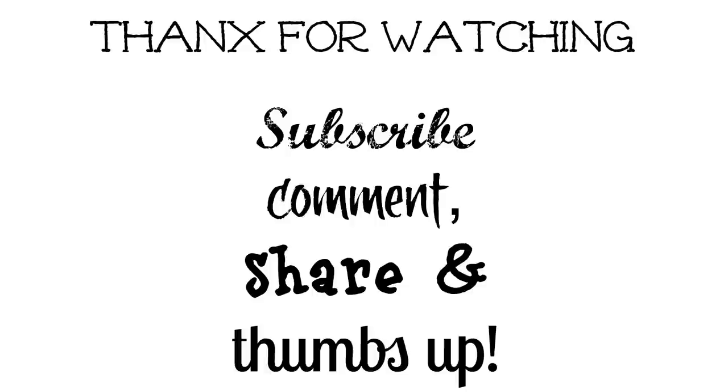Thank you guys so much for watching. Be sure to leave a comment down below and let me know what you thought of this video or what some of your favorite chia seed recipes are — feel free to share. If you enjoyed this video, definitely give it a thumbs up and subscribe if you have not yet. I have new videos out every Sunday and sometimes a bonus video in between. Thank you guys so much for watching. Until my next video, Asalaamu Alaikum. Peace.